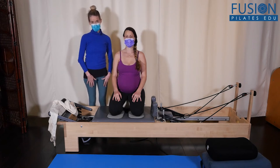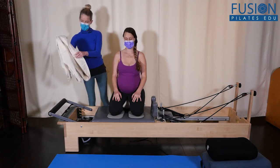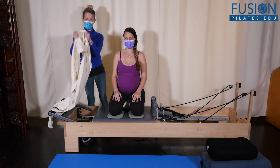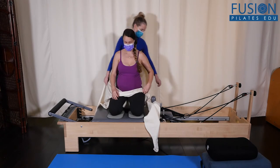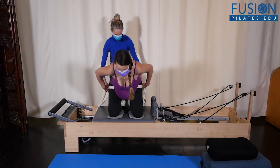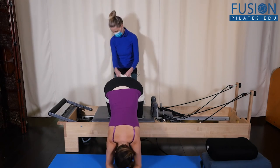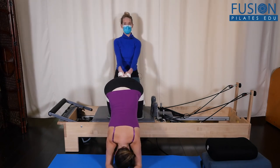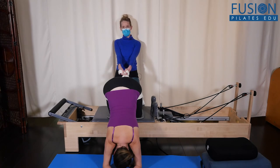Now we're going to add on to this. I'm going to use a scarf — it's really strong and actually soft cotton — that's going to go on the front of her thighs. Amelia helps me place it there, then she goes back onto the floor carefully, and I cross the scarf in the back and pull back on her legs, creating even more space through the front of her hips.